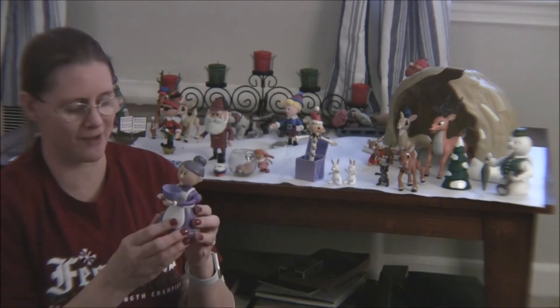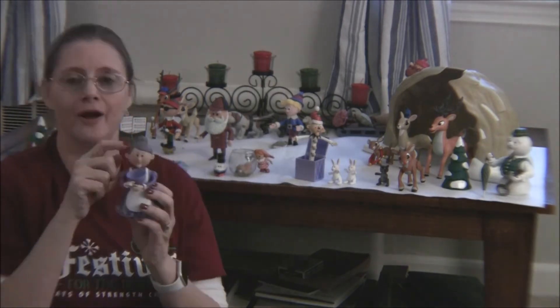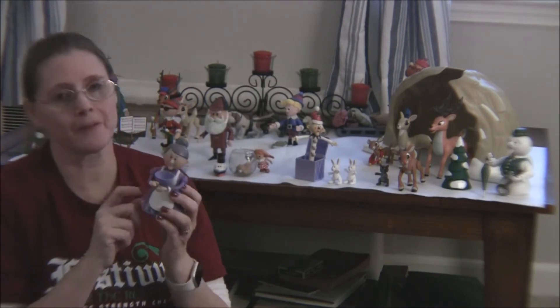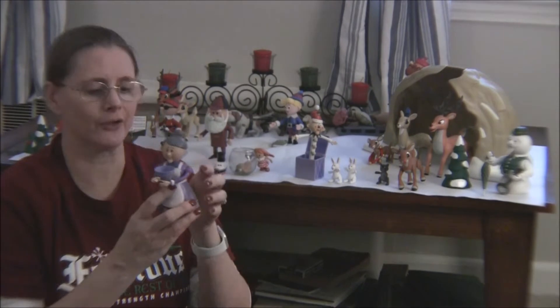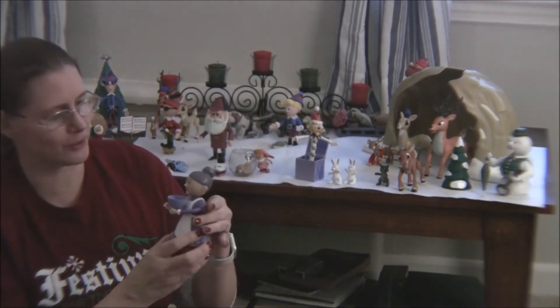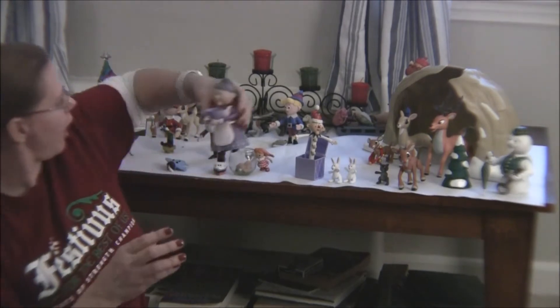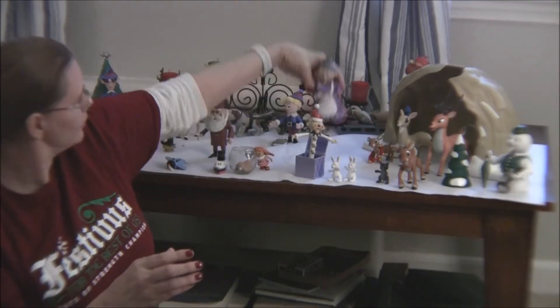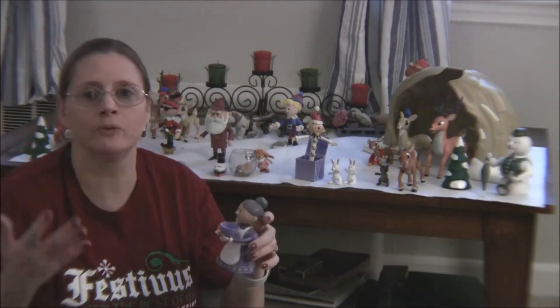The only thing I noticed after watching this again — and I've had her for almost 20 years — is that her hair is really purple, but in the movie she has more of a blackish kind of hair color. I'm not sure what that's all about, but she was one of the original figures. This is Mrs. Claus.